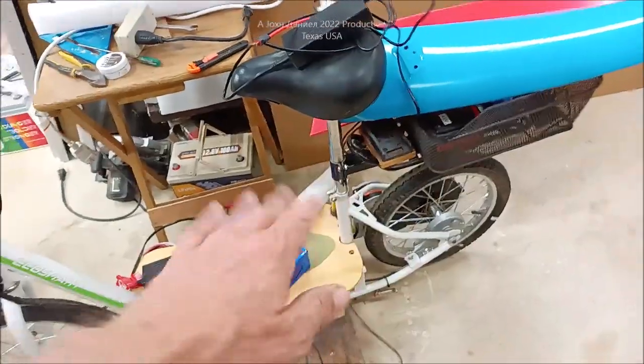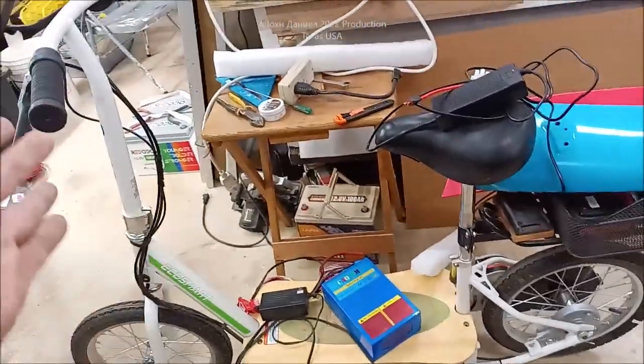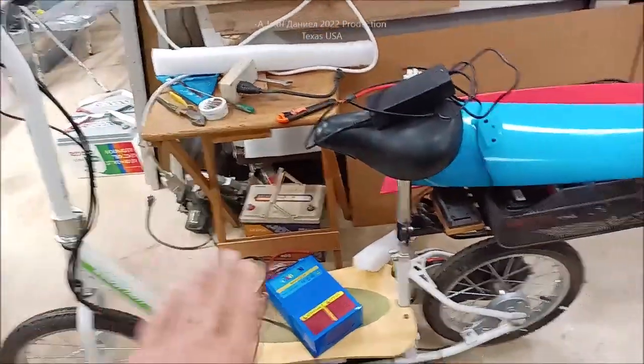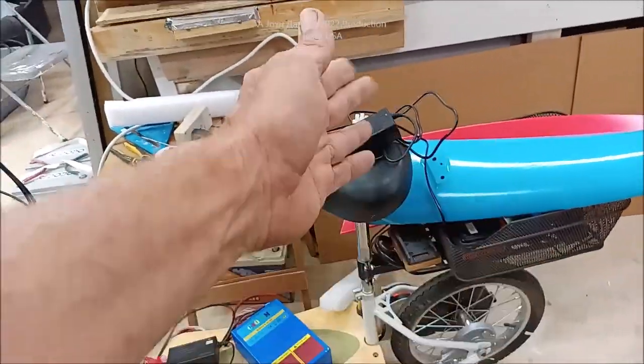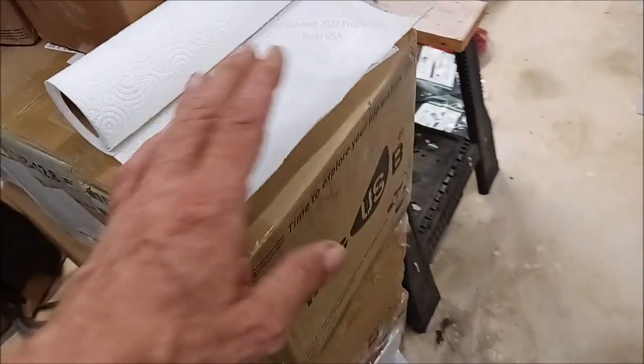I'm even considering buying a second one of these, tearing it apart, taking the top off, making a seat, putting two together with a wheel and lever for steering — basically making a little aluminum go-kart type vehicle out of them.